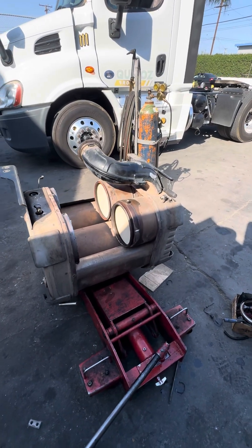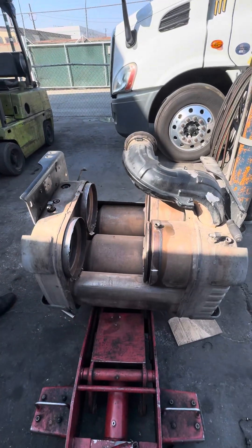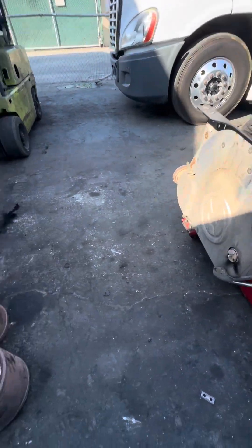What's going on everybody? So today we got a quick one box. This is an older truck — it does not belong to that one. It actually belongs to a different truck with the DD13.